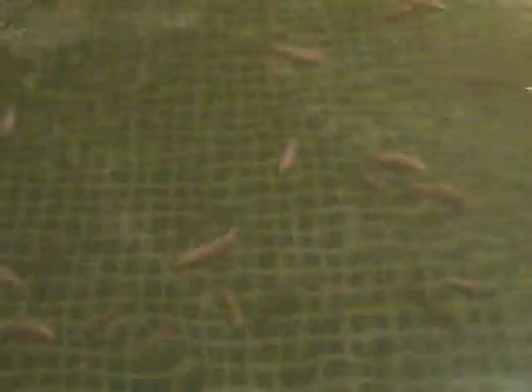You can see in here we have tilapia. When I first put them in, they were just a little bigger than an eighth of an inch long — they were just little fry. And now they're anywhere between two and four inches long, so they're a pretty good size.